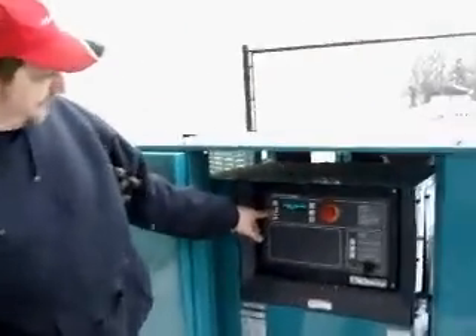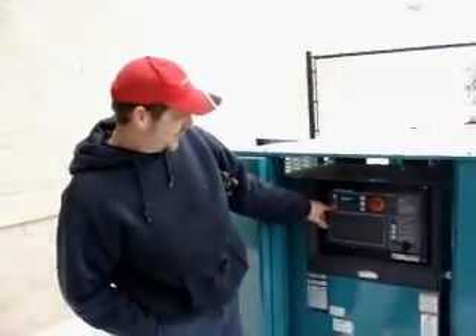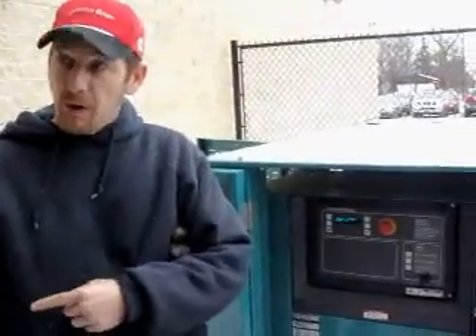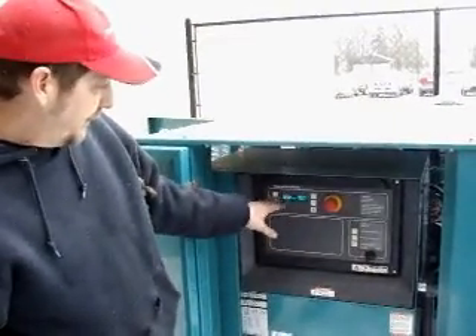Cooling is 94 degrees right now. Oil pressure is zero — it's not running. Engine speed is zero. Battery voltage is 13.7. Remember, your enunciator is watching this voltage as well. Your governor duty cycle — it tells you a lot more things than what you really need to know.